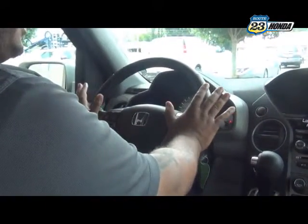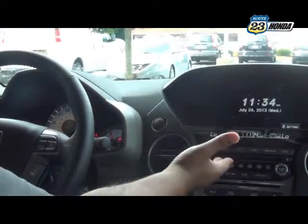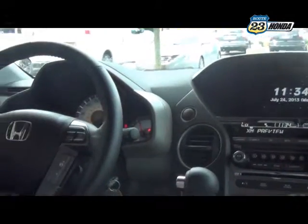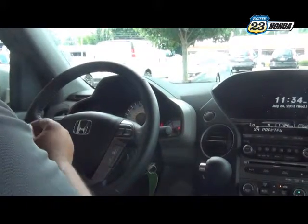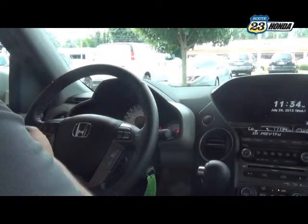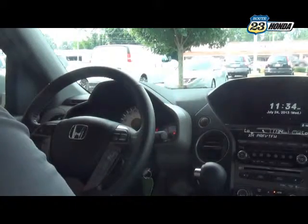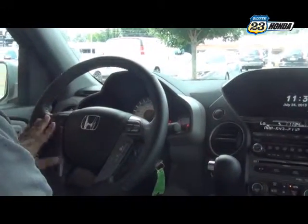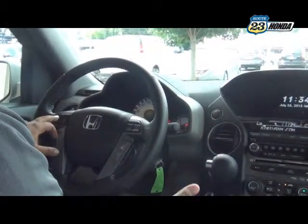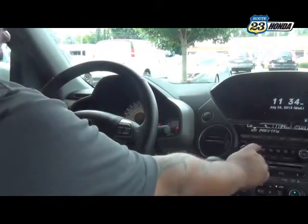We're going to go over the steering wheel first with all the features it has. On the left, like many Hondas, you have your audio settings — your mode, which switches between FM, AM, auxiliary, USB, XM, CD, and your HDD drive for programmable CD songs in the car. It also has your volume and channel controls. Volume controls the volume. Your channel does not change stations — it goes through your preset stations one through six.